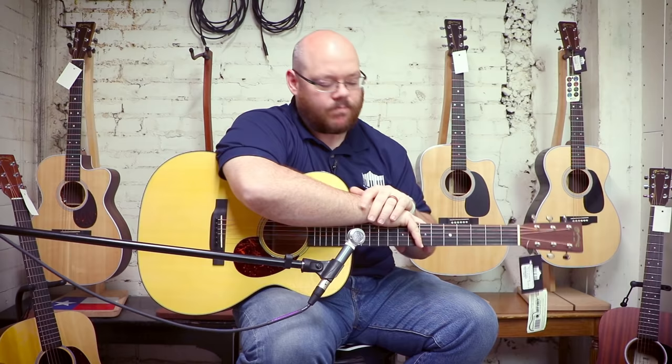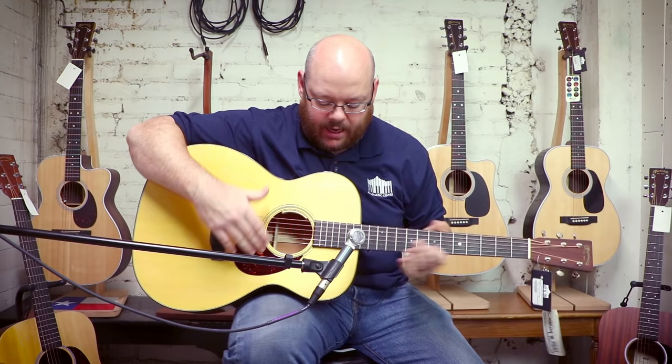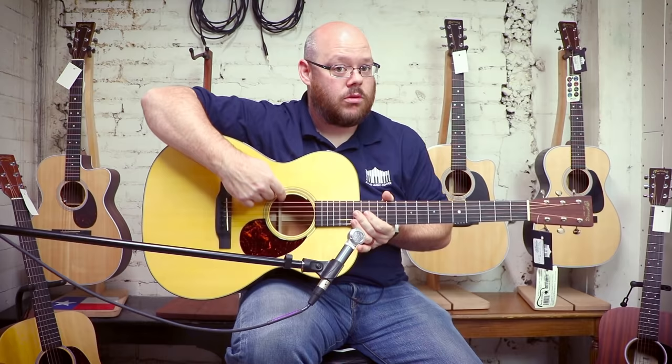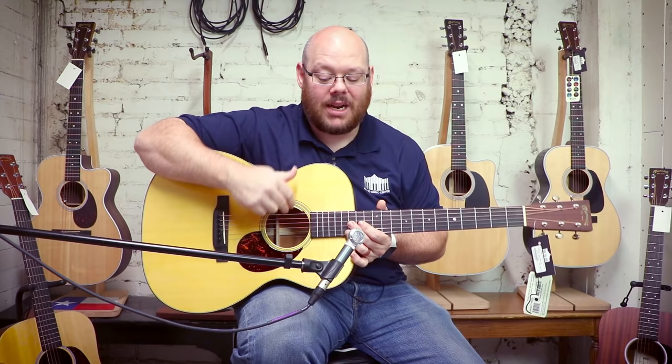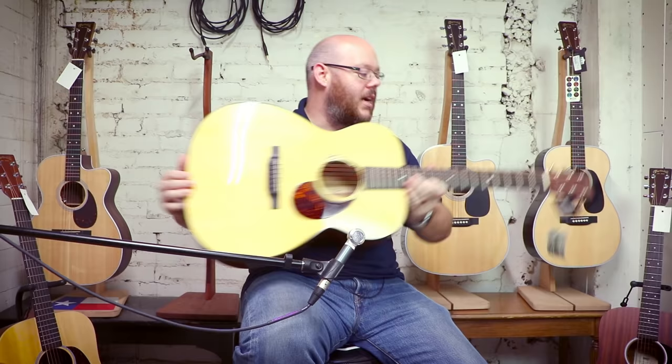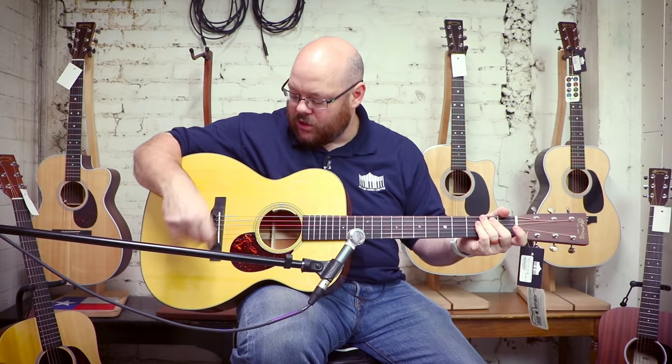This specific guitar is very new — it's an OM18E. The electronics for this year on this are the LR Baggs Anthem — just released. I love this pickup system and have it in my own guitars. It's a great guitar: Sitka spruce top, scalloped bracing, slightly longer scale, beautiful mahogany back and sides, open back tuners, tortoiseshell binding, very vintage aesthetic and appointments, toned top. I love it. Let's check it out.